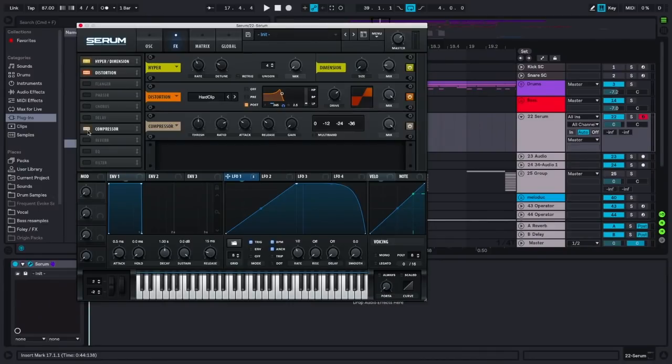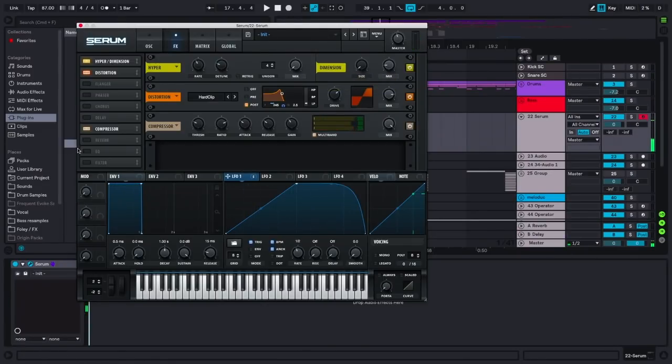Then what we're going to do to get all of our high end back is basically just destroy it with the gain of this. Tons of gain, Multiband, tons of threshold. Then bring the mix down of this a tiny bit — and there's the sound. From there, you can just keep boosting and cutting it. Add another one of these and another notch.